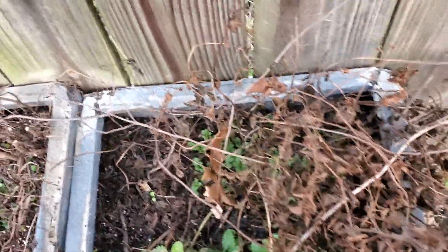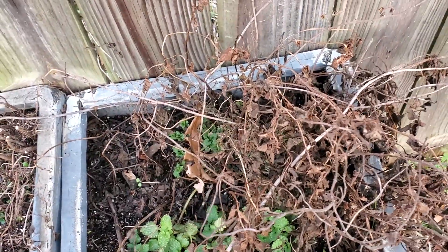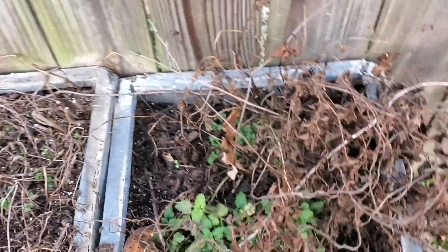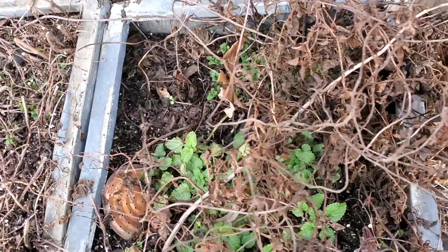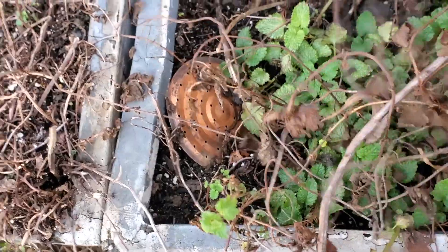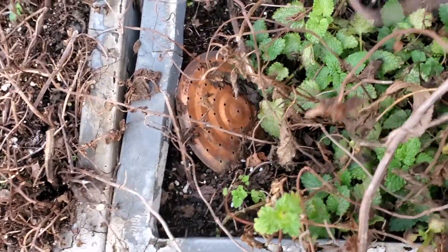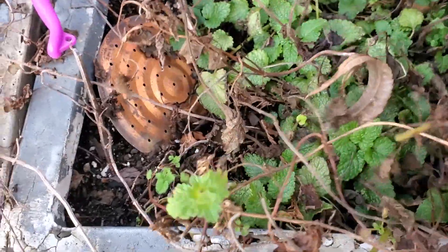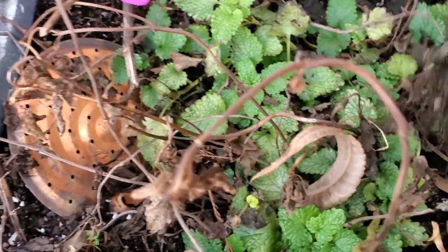All of these brown tops here are what the cold has knocked back — six days of below freezing that knocked them back. However, you can see underneath we've got some growth coming, so it did not kill the roots. I'm gonna break some of this back, and you can see the lemon balm is coming back.